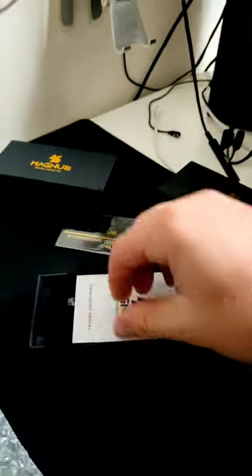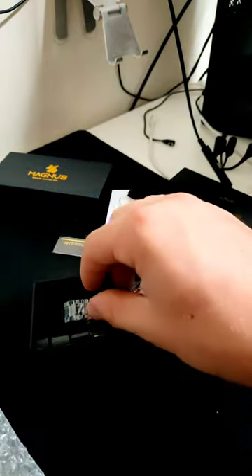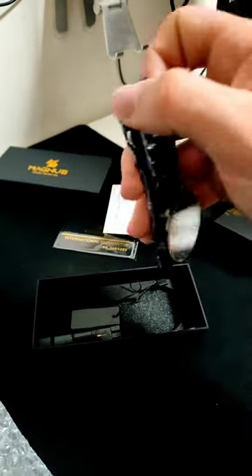The manual, the microfiber cloth for cleaning. And then we have the watch itself.